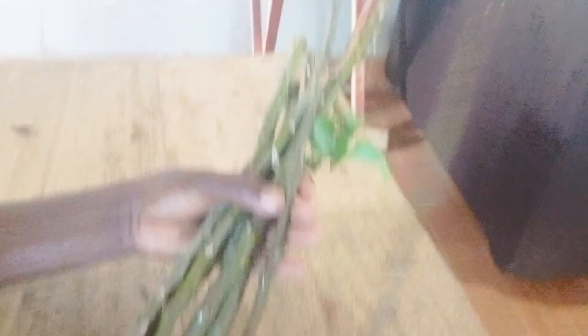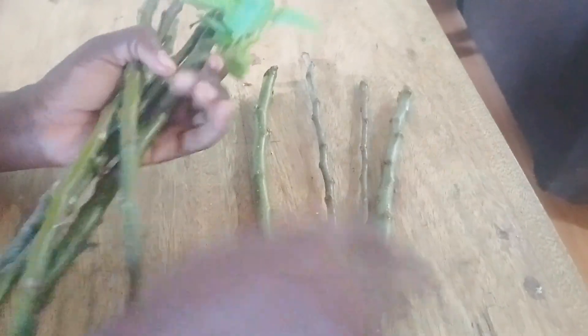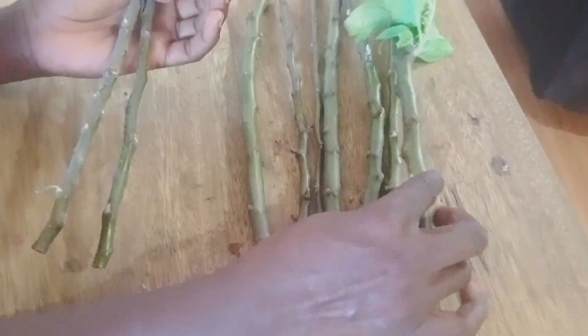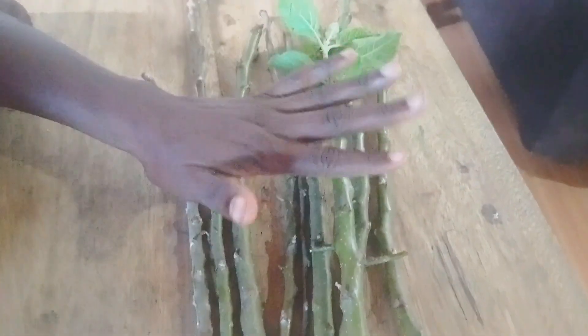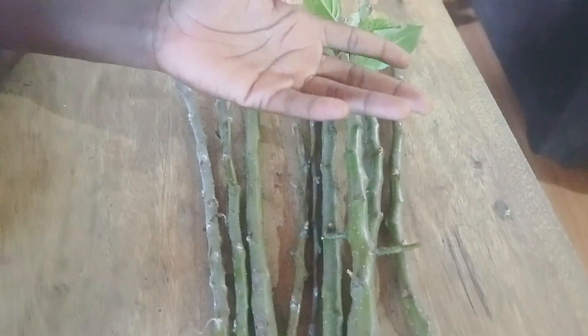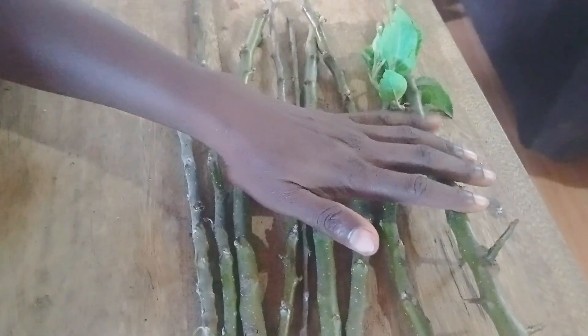We've managed 1, 2, 3, 4, 5, 6, 7, 8 and 9 rootstocks. So if these root successfully, which is what we hope, then we're going to have ourselves 9 new rootstocks. But first they have to root, and we might not have 100% rooting, so we're still not yet sure how many we are saving.